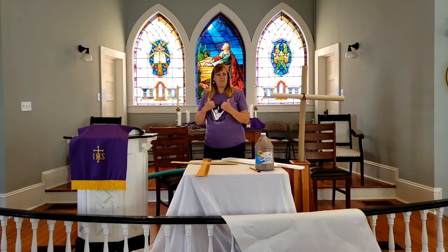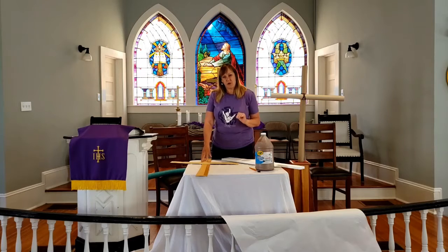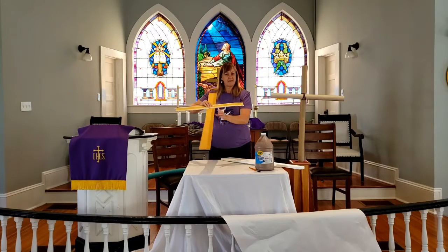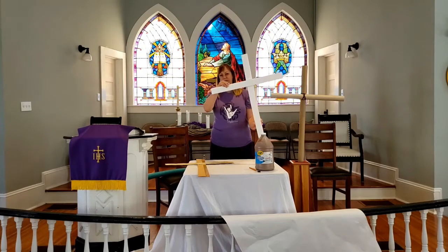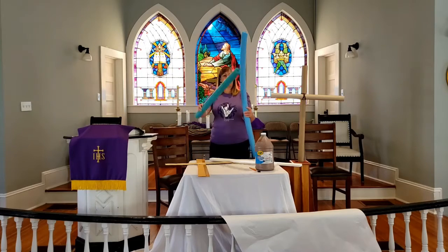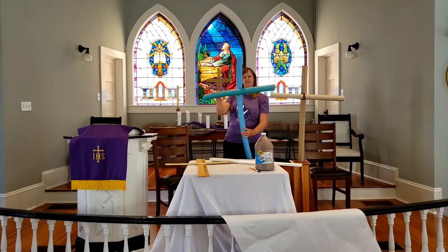So I want us to celebrate Easter by living in our faith and letting our neighbors see how much Easter means to us. This is a project for the whole family. I want you to create a cross, build a cross. You can use cardboard and cut it, tape it together. You can use styrofoam and put it together with tape, pins, or ribbons.